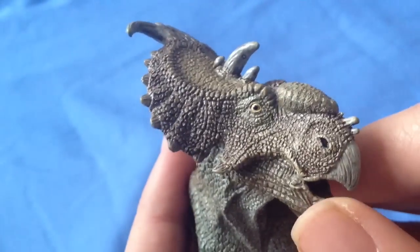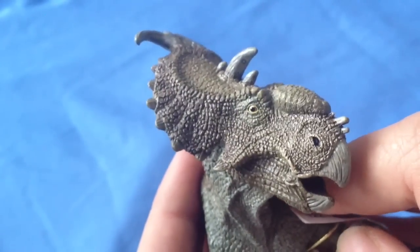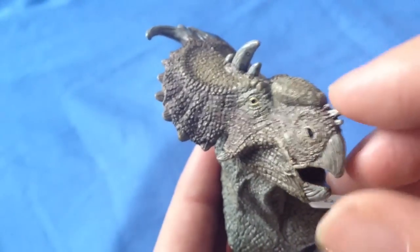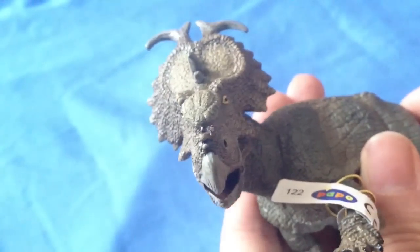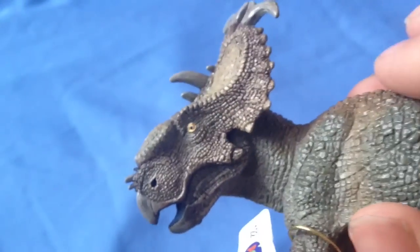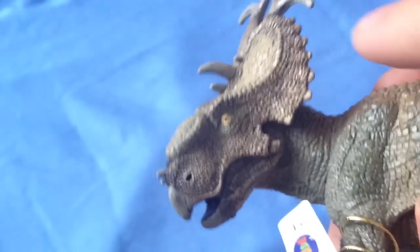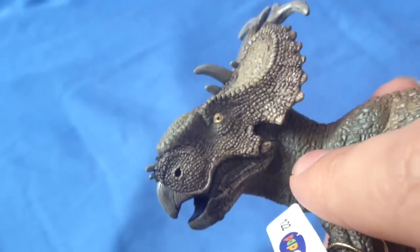It doesn't feel like there's a lot of contrast. They might have gone for more naturalistic browns and greys to make it feel more earthy, so it might have been a design choice. But my overall feeling is that it feels a little bit dull. I just think some of the other dinosaurs have been a little bit more striking with their colour arrangements.